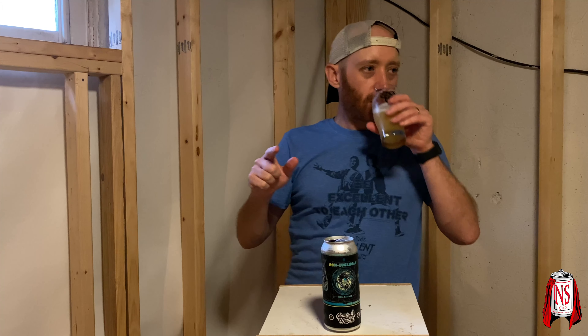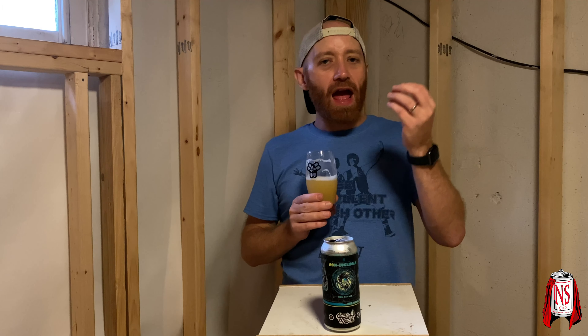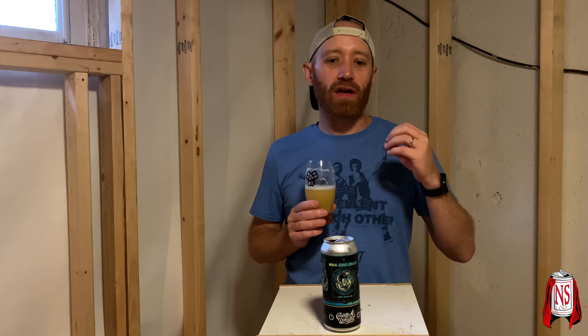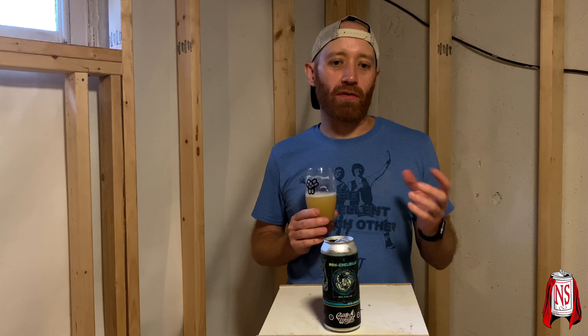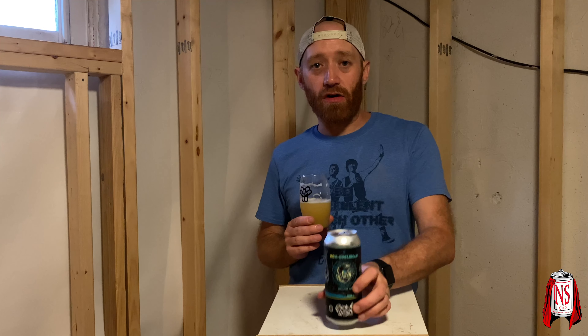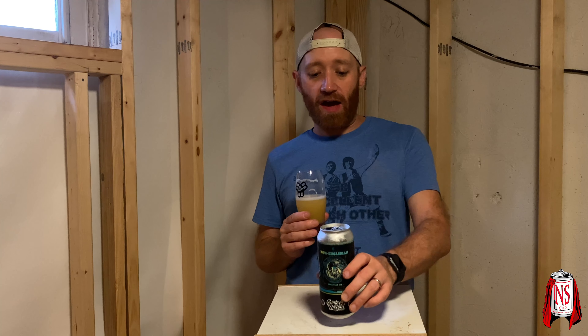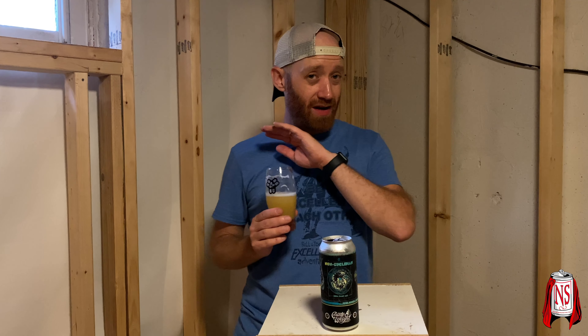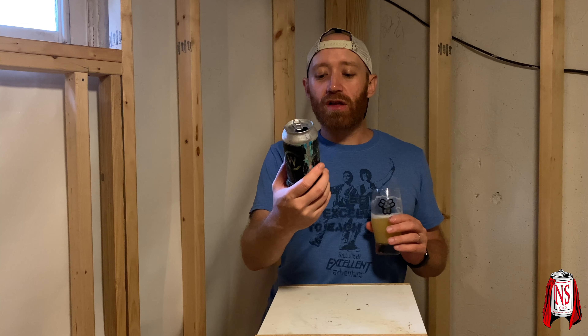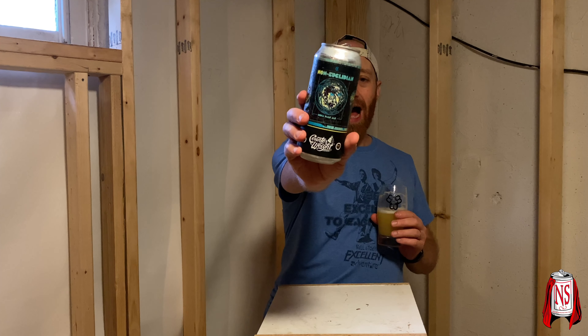There's this candied fruit roll-up characteristic after all the pithiness and the lemon lime — kind of a candy fruit roll-up note — and then it bitters off very nicely. This beer is awesome. If you guys get Counterweight, I highly recommend them. Everything I've had from them so far has been out of this world. Drop down in the comments if you've had Non-Euclidean — Counterweight 6.4% IPA with Pacific Northwest hops.